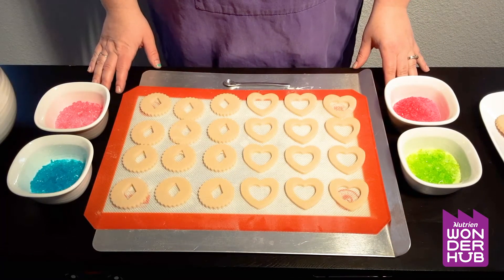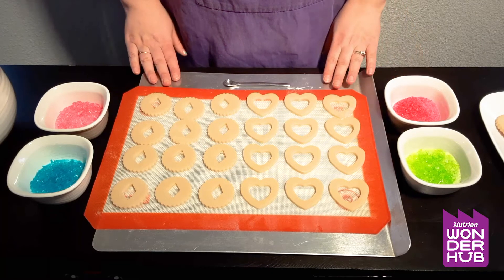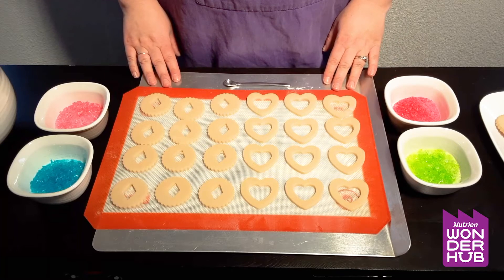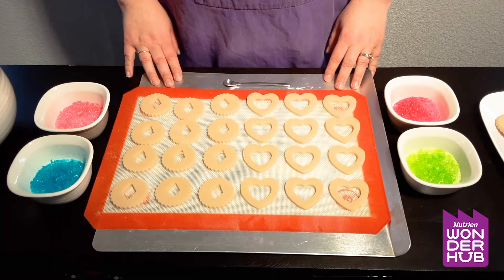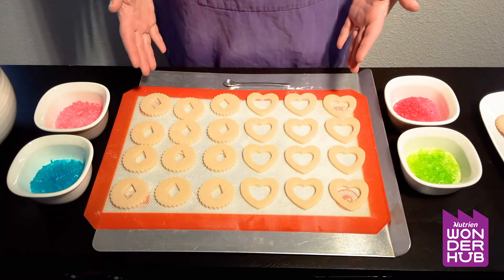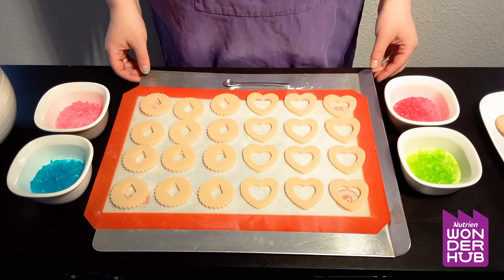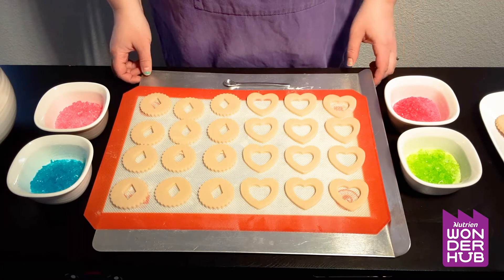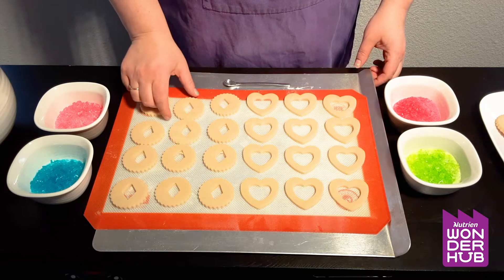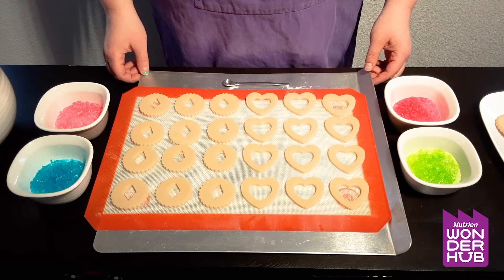Okay so here we have all the ingredients that we need to make our stained glass cookies. First thing, you can see here I have a bunch of cookies that I've already cut out. So you can use your favorite sugar cookie recipe — anything will work, whatever you like best. I've cut out the middle in all of these cookies, and we need that because that is where our stained glass is going to go.